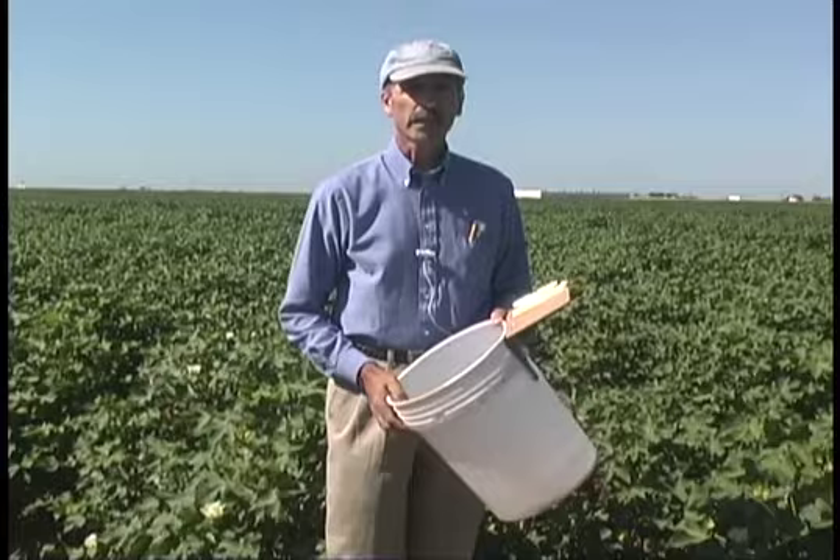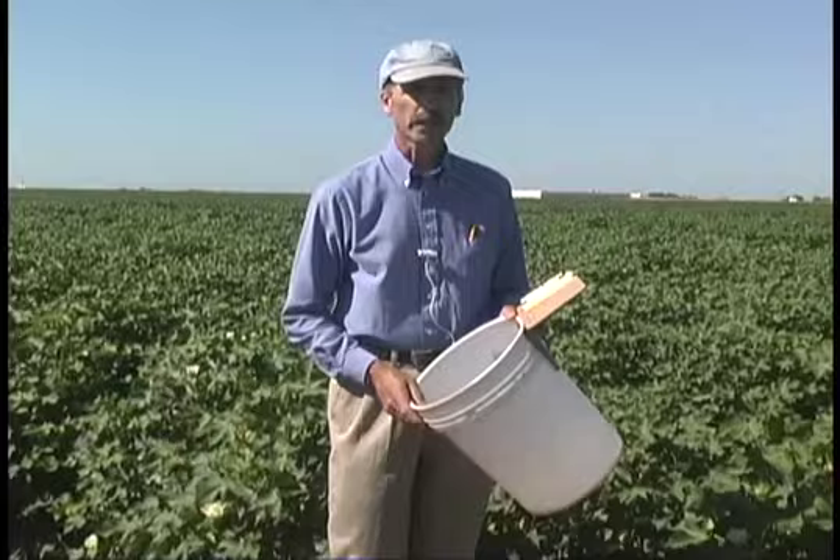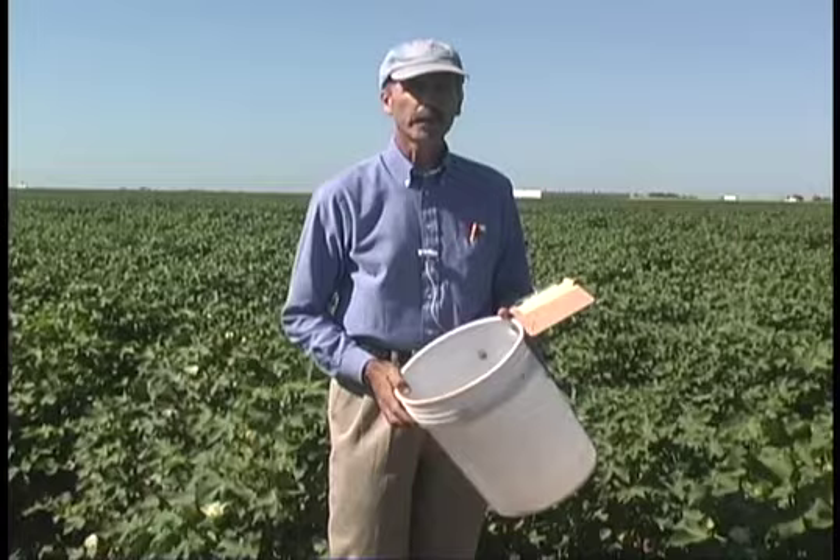Beneficials are one of the first lines of defense in managing insect pests in cotton. And just as it's important to know how many pests you have, we also need to know how many beneficial insects we have.